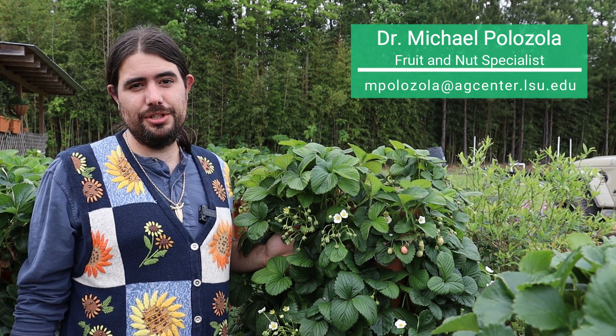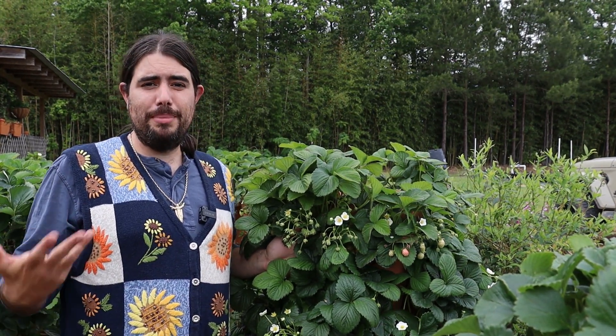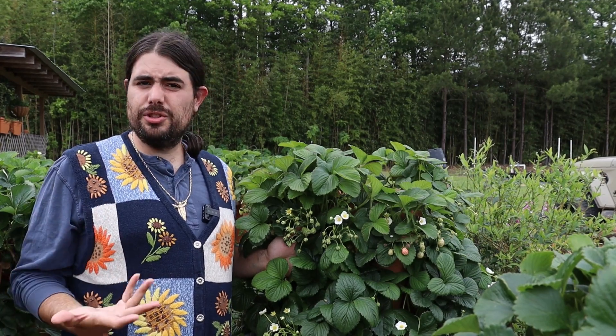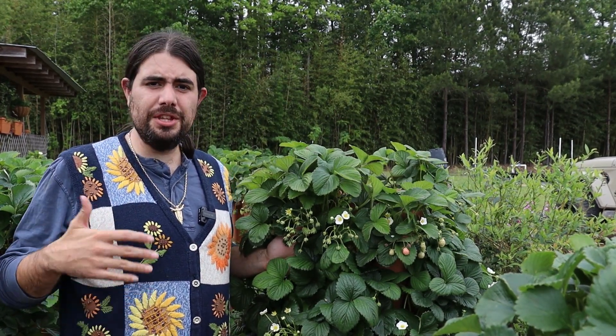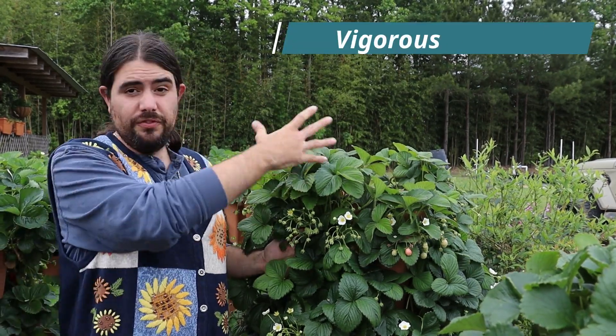I'm Michael Palazzola with the LSU AgCenter, and today I wanted to visit with you about a novelty strawberry. Some of you have heard about pine berries — a white strawberry that has a pineapple taste — and there are a lot of different selections out there. They tend to be very vigorous.